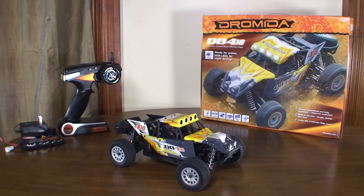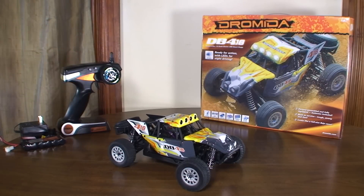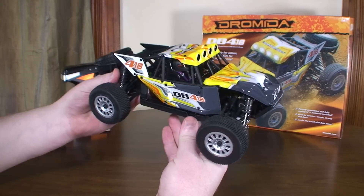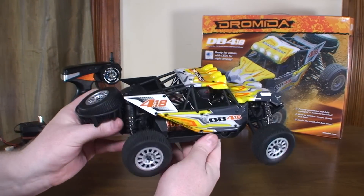Hey everybody, it's Flyin' Ryan here with the review of the Dromada DB 4.18 from HabaCo. This is a 1/18th scale desert buggy — that's the DB. Pretty cool looking model here.